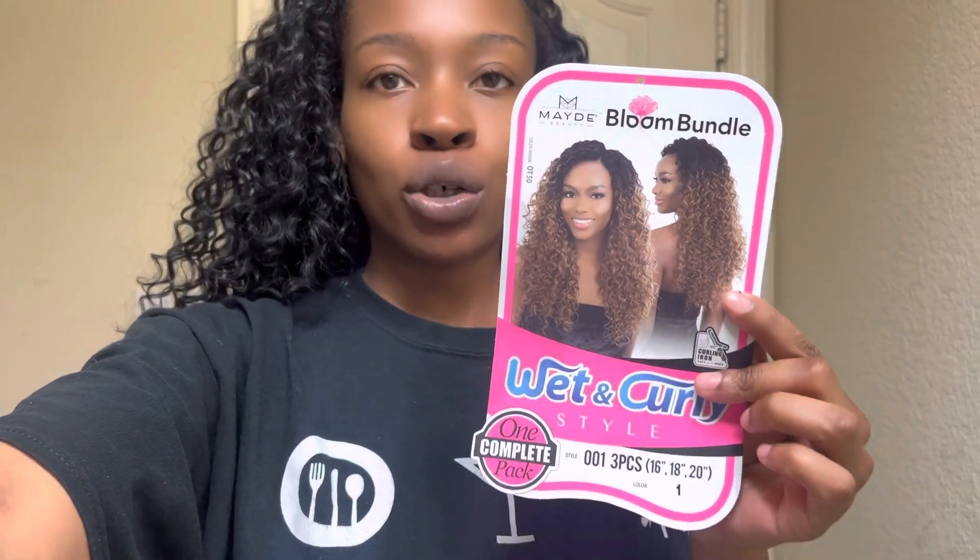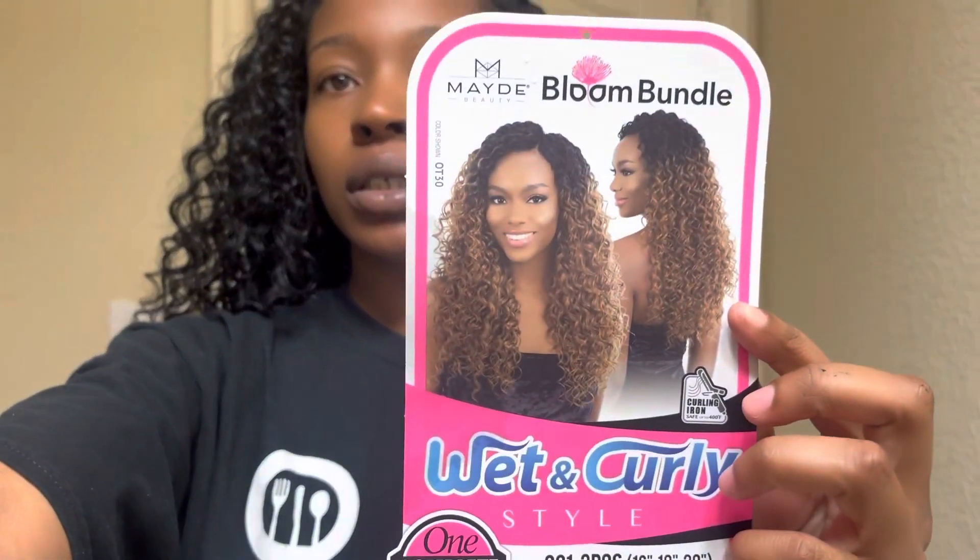I'm using the Bloom Bundle Wet and Curly, and we are just doing a flip-over method right now. I am almost finished laying the tracks.